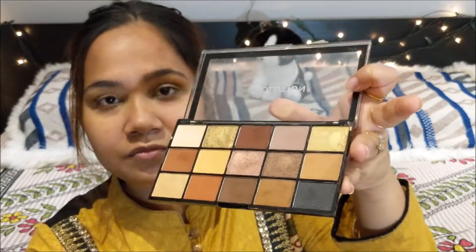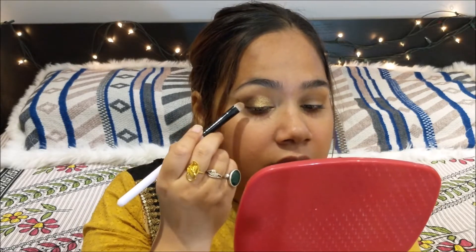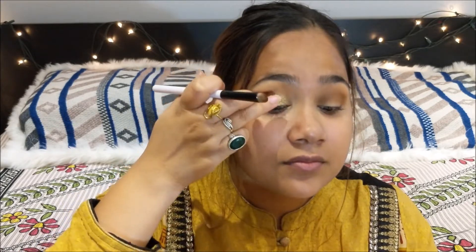To add more drama to the eyes I am going to use this dark shade and lay it on the outer part of my eyelid. Then I'm going ahead with my finger to blend the two colors — the shimmer and the matte. Take your blending brush and go ahead and blend again.